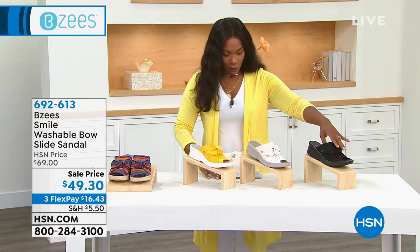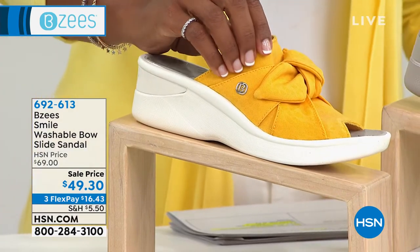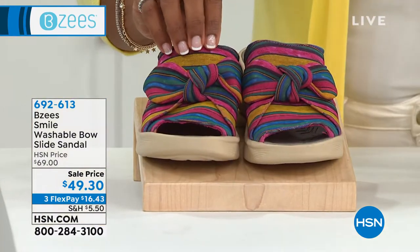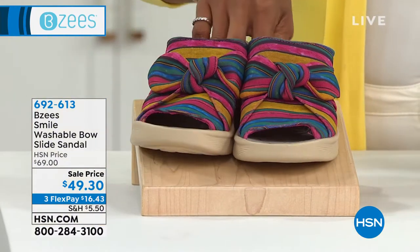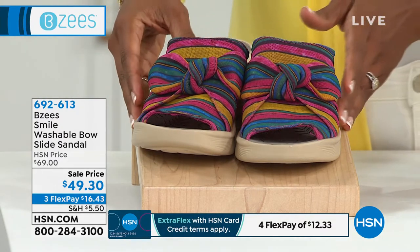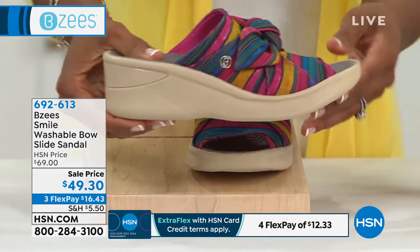Let me share with you — in either black, we've got cream, this one is called mimosa, and then this one is raspberry mimosa. We've got them at $49.30, three flex payments of $16, in sizes 6 to 11 including half sizes, medium and wide widths.